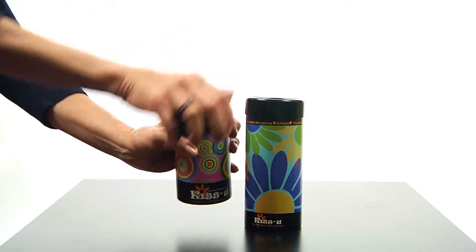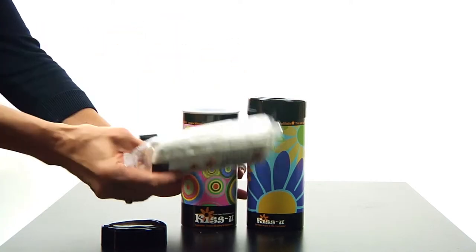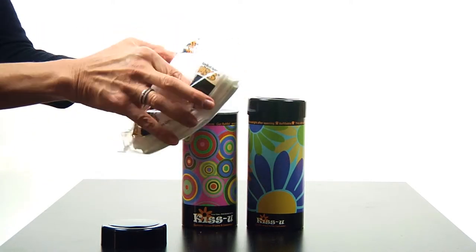To fill or refill the Kiss You Tissue Tube, first remove the top. Remove the tissues from the plastic.